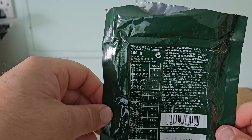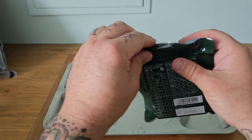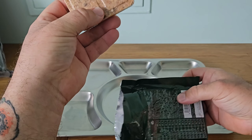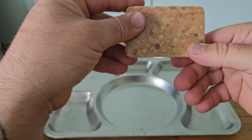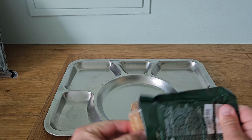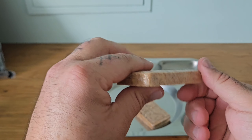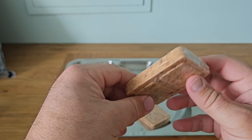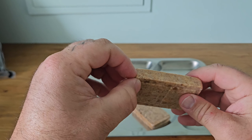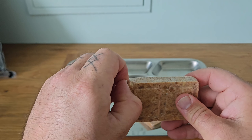You get two of these bars and they are sealed inside the pouch with a plastic casing.